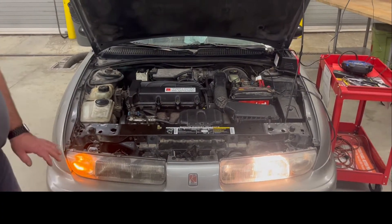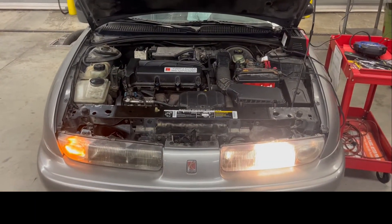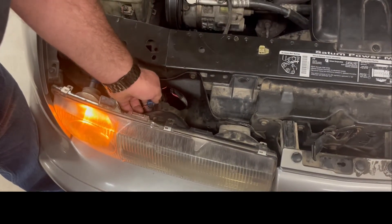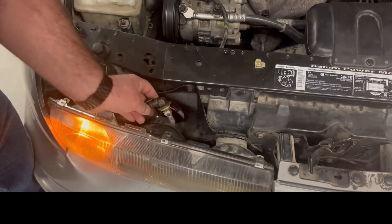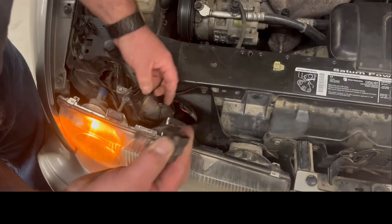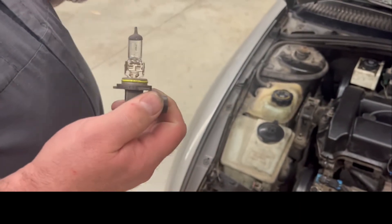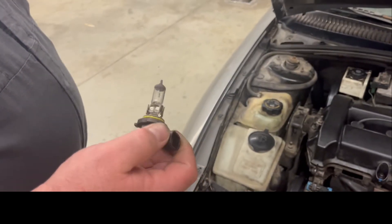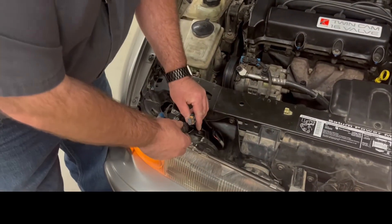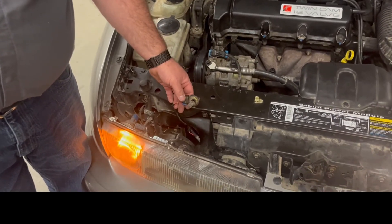What most people will do is they'll come over here and remove the bulb. We're going to untwist this and get access to the headlight bulb, and simply unplug the little tab here. Most people come in for a headlight, maybe they buy a new bulb, they plug it in, and it still doesn't light - brand new bulb.